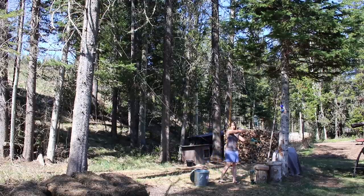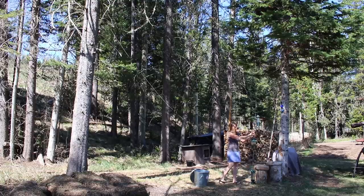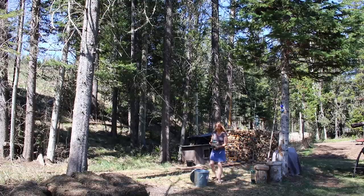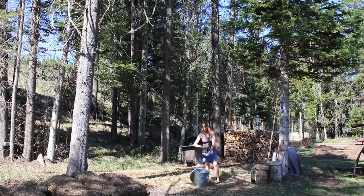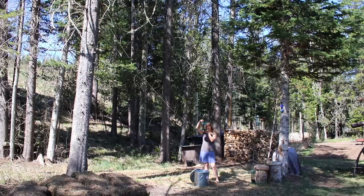Now my bird feeders are down where I can reach them. I just unclip them and fill them up. I just feed straight sunflower seeds. The birds have access to all their normal wild things a little later in the year — lots of berries, lots of bugs, and so on. But sunflower seeds are liked best by most of the birds, probably because they're such a high oil, high fat content — they're very rich. And especially with the cold weather here for much of the year, that's nice.